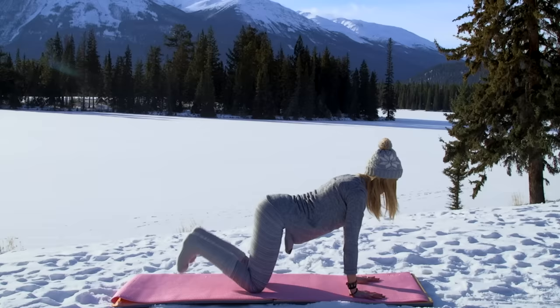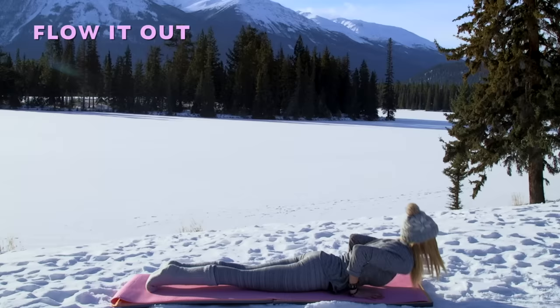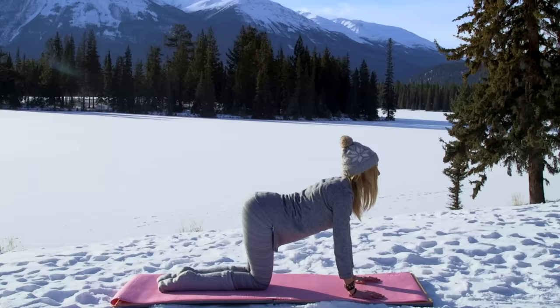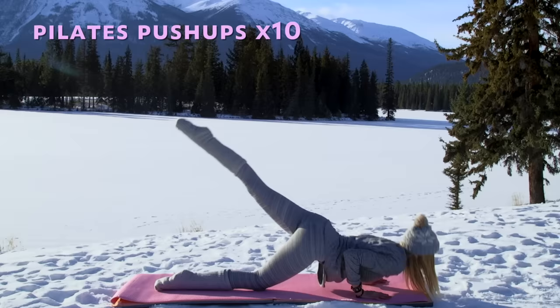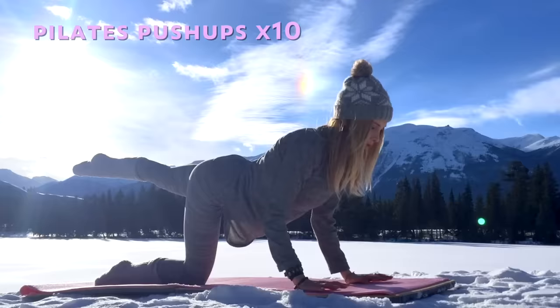Exhale, come back to all fours, tuck your toes, and take your downward facing dog. Let's flow it out — come into plank, chaturanga, upward facing dog, exhale downward facing dog. Let's come on down to your knees, let's take it to the other side, extending your other leg. Starting with our Pilates push-ups, ten times — take it down and push up.